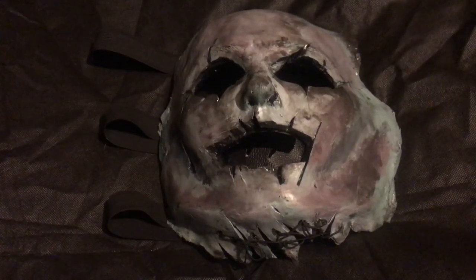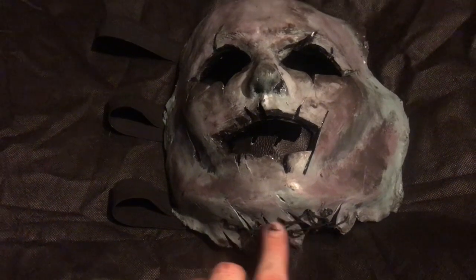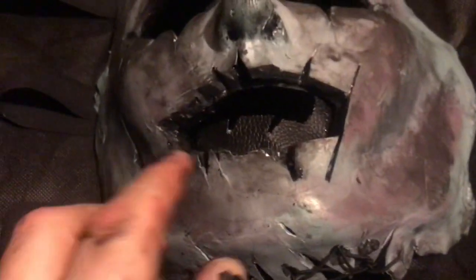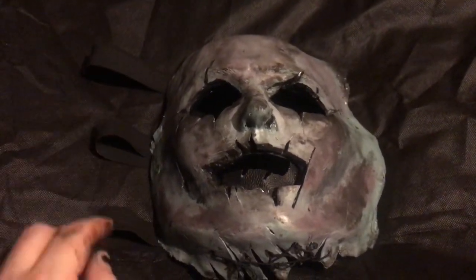Hi, this is a close-up look at my Johnny Depp the crow mask. I've just finished sewing the chin area that I cut, and I've added leather to the inside of the mouth. Three elastic stripes.